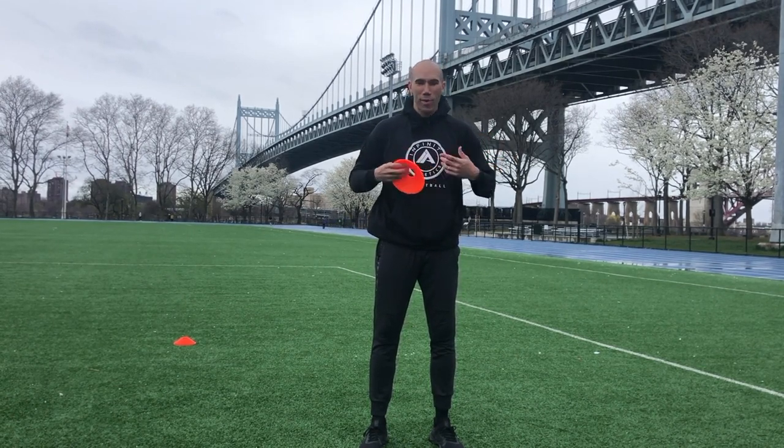Hey everybody, welcome back to the Hustle and Hoops channel on another rainy and cold day. No excuses to start getting moving outside. Make sure you're being safe, take precaution, be as healthy as you can. If it is cold outside and you're going to go outside for a run, jog, or workout just like this one, just remember to bundle up. I have a bunch of layers on underneath this, so try to stay nice and warm while you're moving.